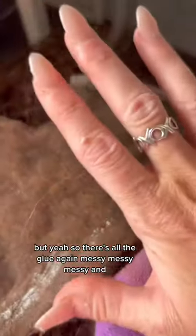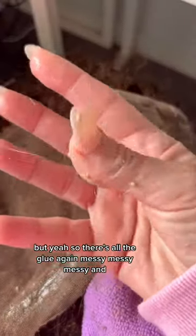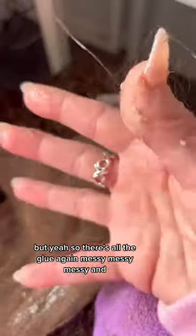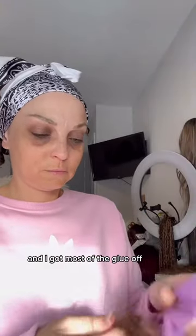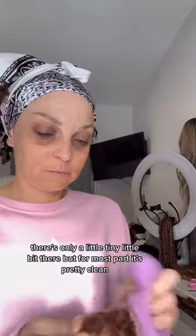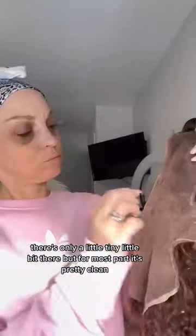But yeah, so there's all the glue again — messy, messy, messy. I'll clean that up with some 99% alcohol and I got most of the glue off. There's only a little tiny bit there, but for the most part it's pretty clean. I'm going to seal the knots again and then I'll put it on my head and let you know when she is ready.